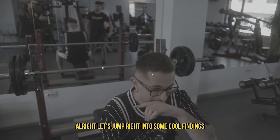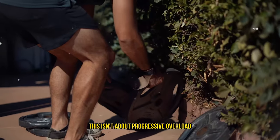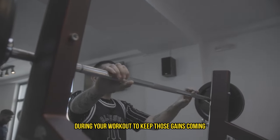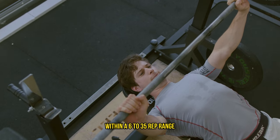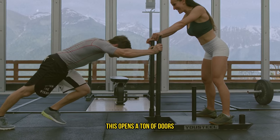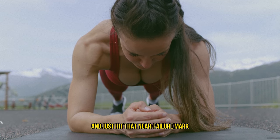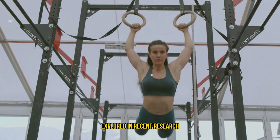Let's jump into some cool findings about different training strategies you can use within a single workout session. This isn't about progressive overload over multiple sessions — it's about how you can mix things up during your workout to keep those gains coming. We know that you can see similar muscle growth within a 6 to 35 rep range as long as you're pushing close to failure, which opens a ton of doors for how you can structure your sets. The usual approach is to keep the same weight throughout your sets and hit that near-failure mark in your desired rep range.